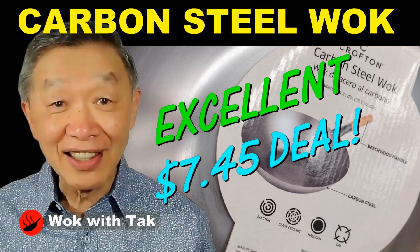In today's video, I would like to show you how to season a carbon steel wok — one that is expensive, and one that is very cheap.